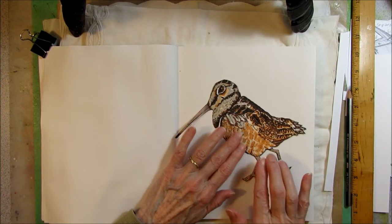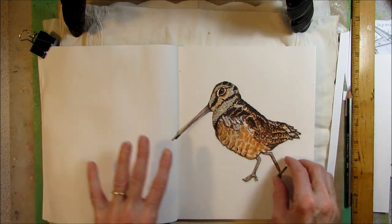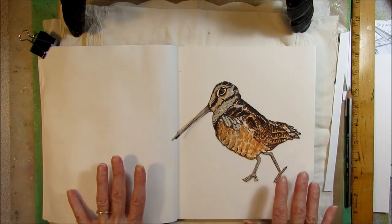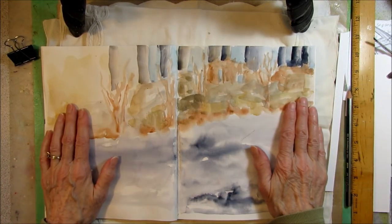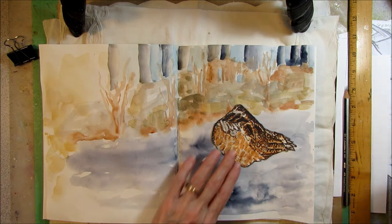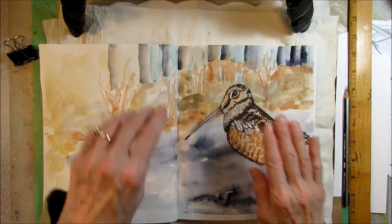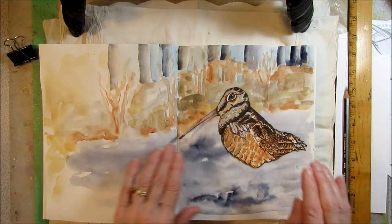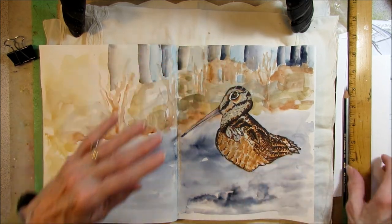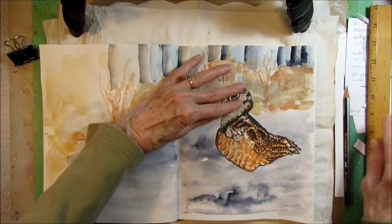My next step is to put a little background on the page so my timberdoodle can walk across the street — just a very loose watercolor background because I want to be writing notes and I want the bird to stand out. Here's the background — very loose, very quick. Now I can place my bird crossing the street. The gray part is the street. I have to be careful because he's got a very long beak; I want to make sure his head fits on the page. I want the body to move vertically, but not very far — the movement is not even half an inch, maybe a little over a quarter inch.